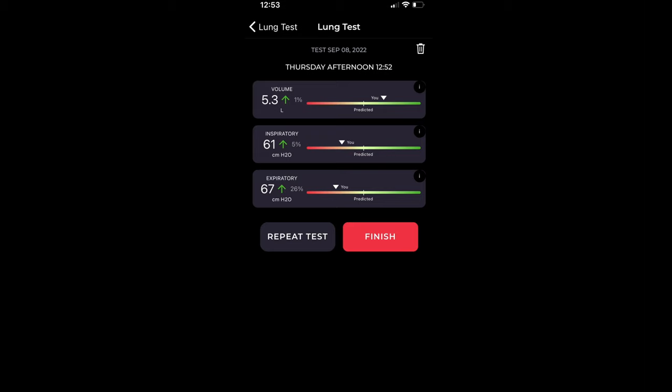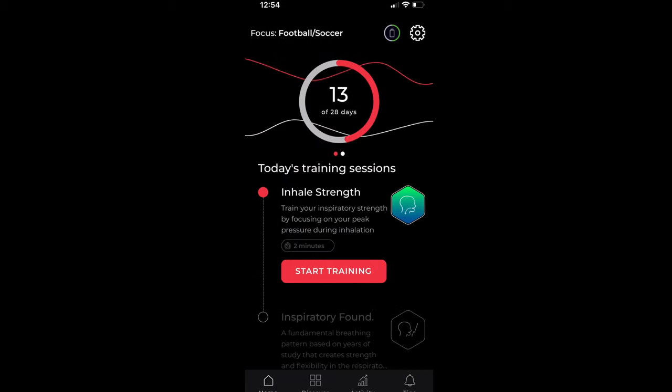Wow, that was intense, but it's short. So it looks like my baseline volume recording right now is 5.3 liters, my inspiratory is 61, and the expiratory is 67. I'm satisfied with that — I'll hit finish, and that's it.